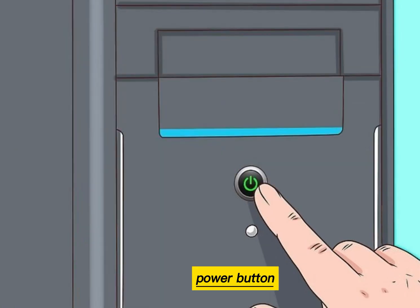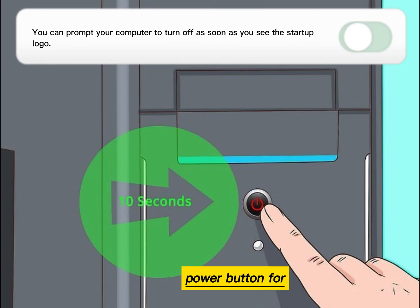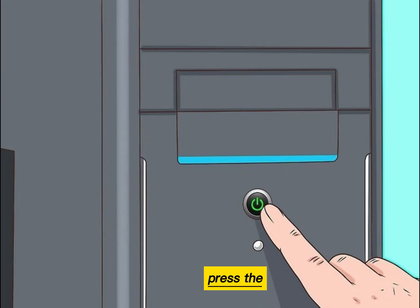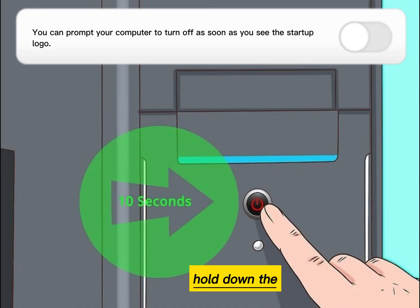Press the power button again to turn on your computer, then hold down the power button for about 10 seconds. Repeat this process: press the power button again to turn on your computer, then hold down the power button for about 10 seconds.